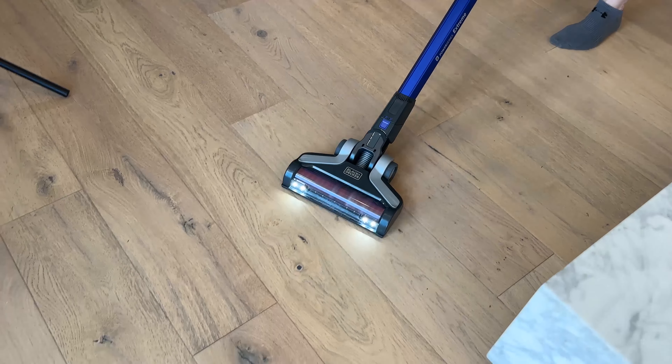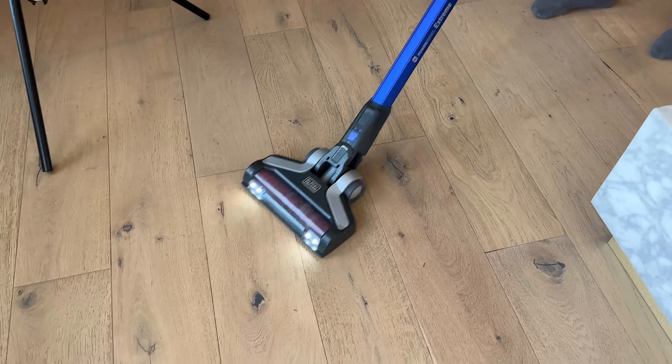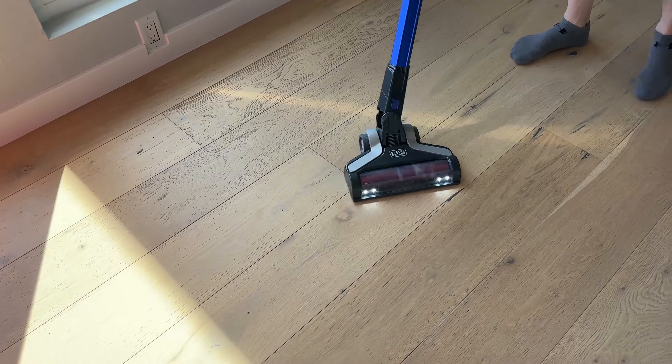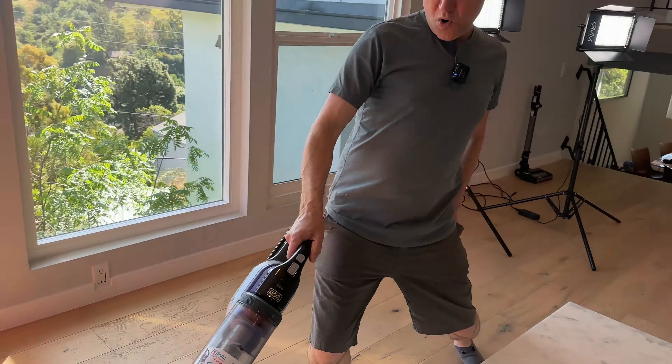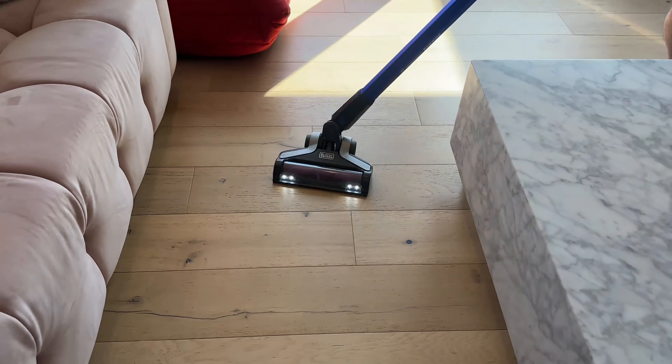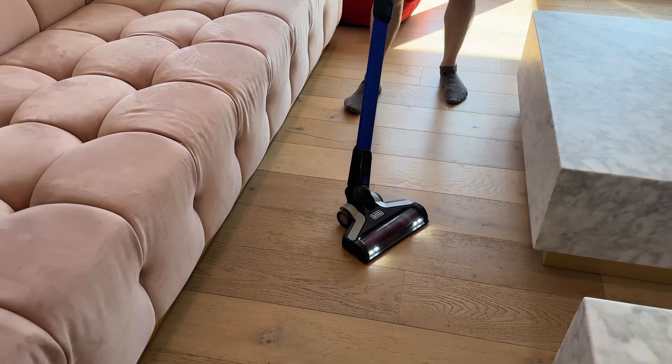It's got two speeds. We're going to start with the lower speed. It does have a rotating head which is powered, which is kind of nice. And it does have LED lights on it, which is really quite nice for getting under your bed and those tight spots. It swivels pretty well, so I can do a little maneuver around the corner.